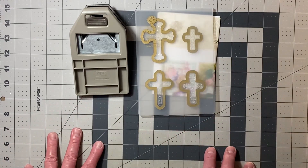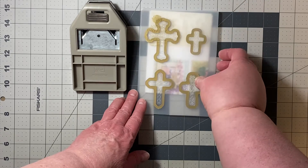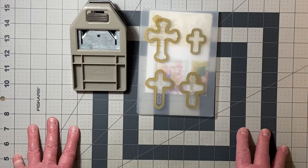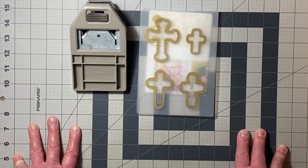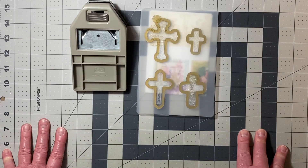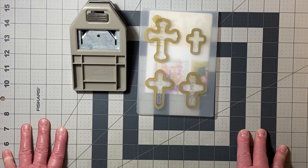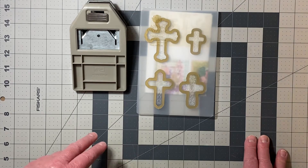So those are two of the fabulous four products or tools that I used. Another one that's not on the list but I have in my craft room — I used my Cricut Air Explorer. I don't use it enough, but I used it for this month's project and it turned out really nice.